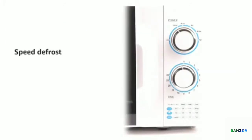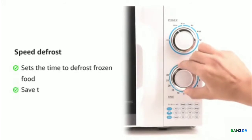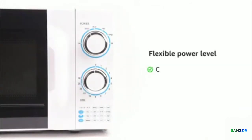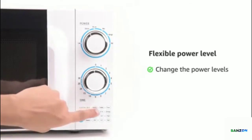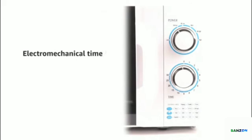With a speed defrost feature, simply set the timer to defrost frozen food and save time and effort. The flexible power levels allow you to change the power levels during the cooking program without any interruption.